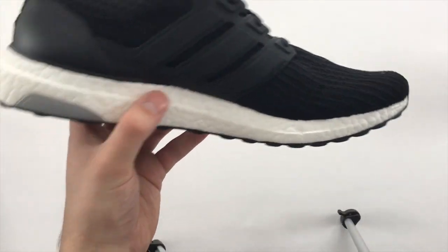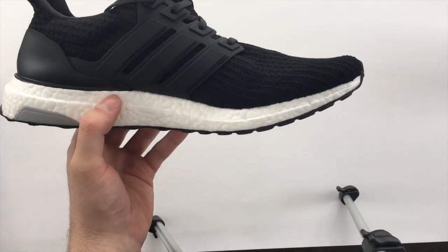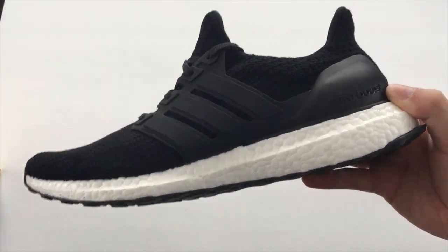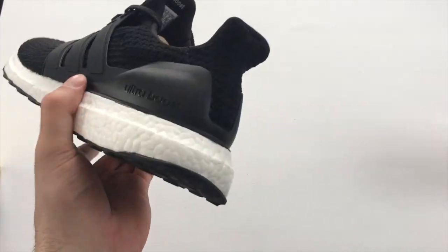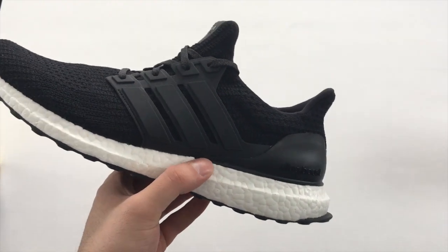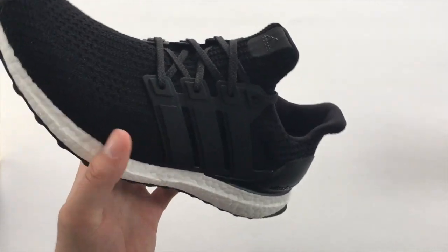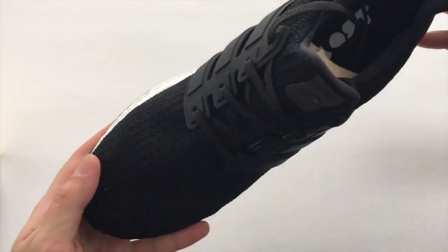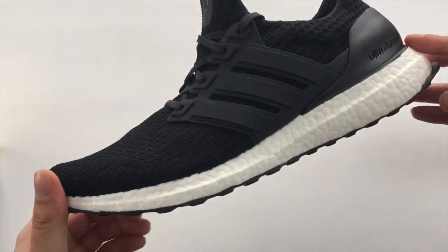The white boost of course is really really spongy — definitely one of my favorite technologies in a shoe. On the heel it says ultra boost in just black, so it's a little more subtle than the all whites, which have that ultra boost written in silver. The laces are black, the primeknit is just a clean black — it looks really good and it's super comfy, it literally feels like a sock.